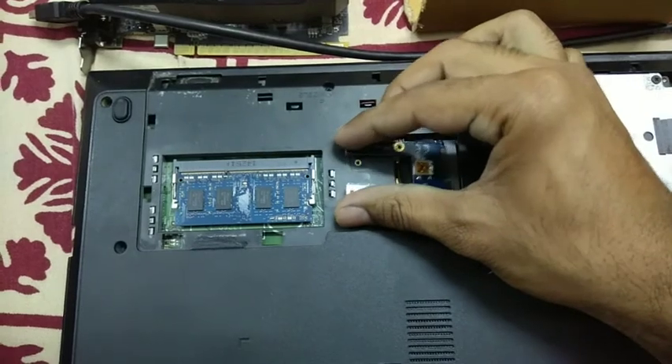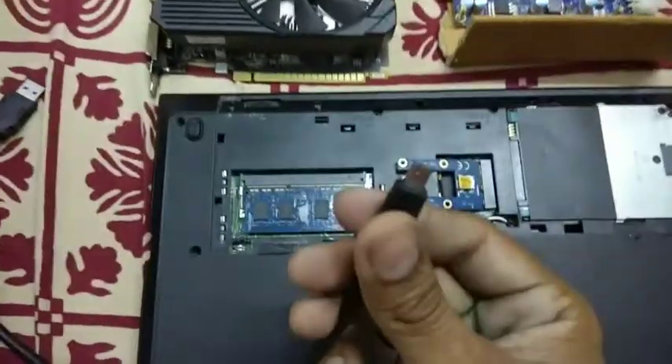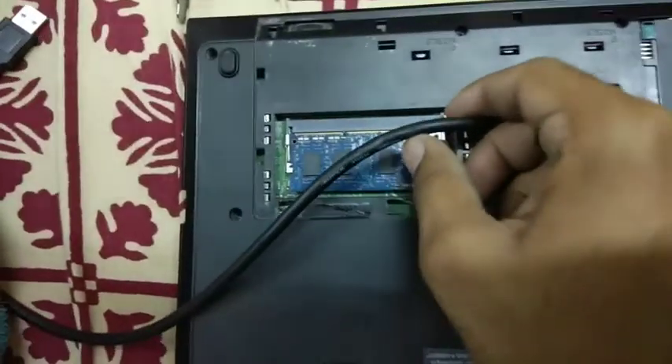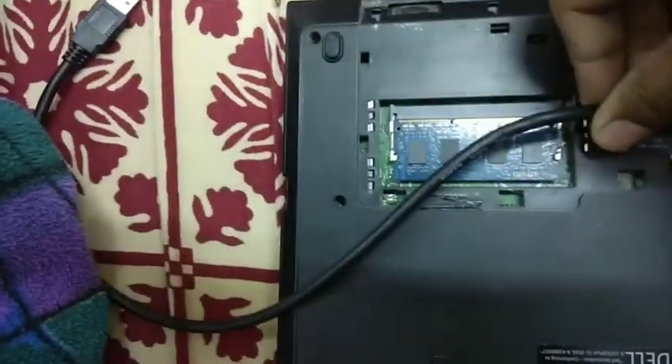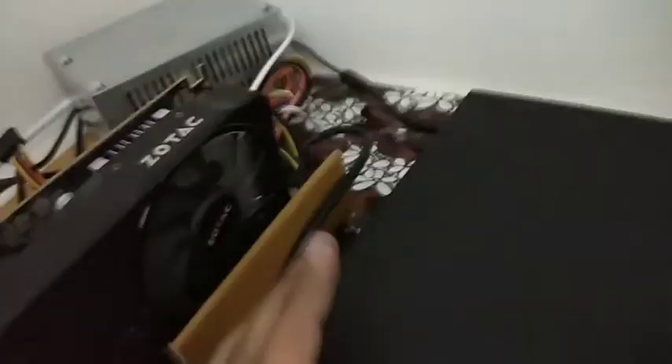Then connect this with the adapter. The USB is connected to a power supply — here is the power supply.